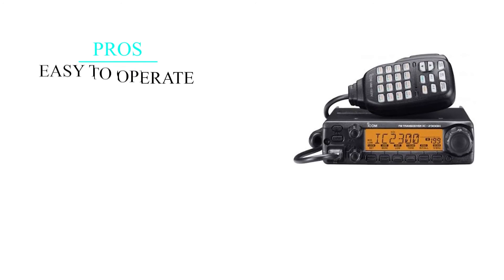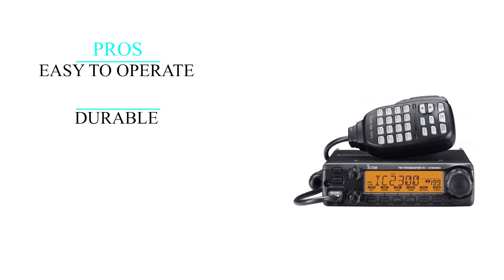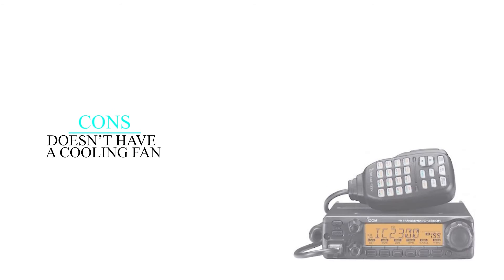To sum up the pros of the Icom 2300H05: it's fairly easy to operate, it's made of sturdy aluminum material and hence durable, it's possible to get weather alerts and updates, and it has high power wattage. On the downside, it doesn't have a cooling fan.